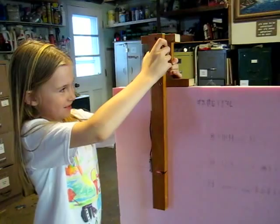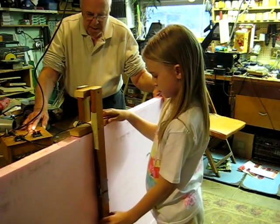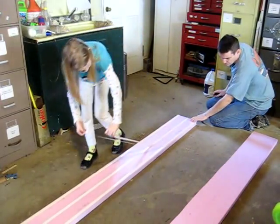I cut the foam with a hot wire. We stuck the pieces together with double-sided foam tape.